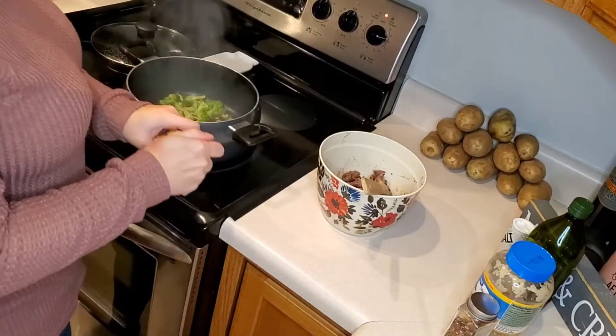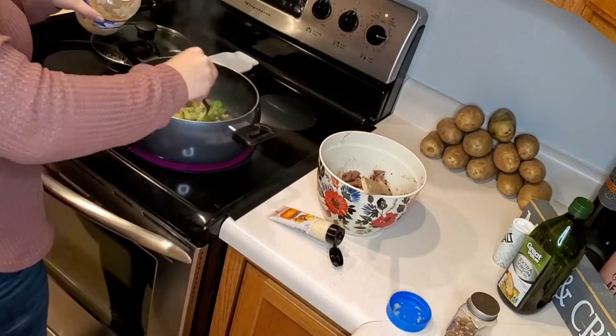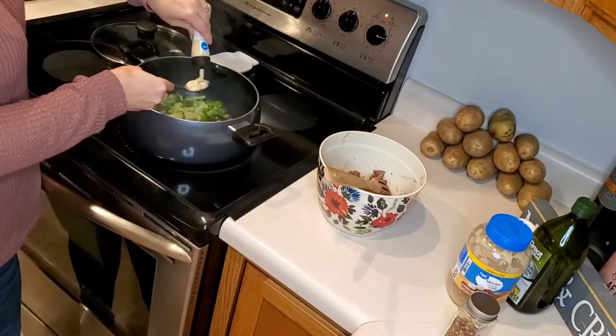After it is cooked, we will add in our two tablespoons of minced garlic, one tablespoon of ginger, and you can add in red pepper flakes but I just decided not to tonight, and then you want to give it a good stir.